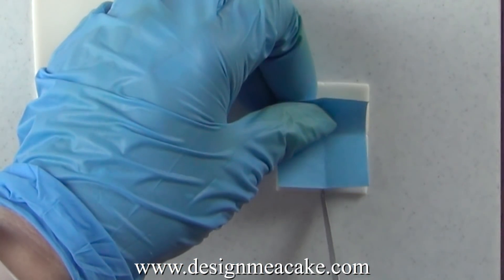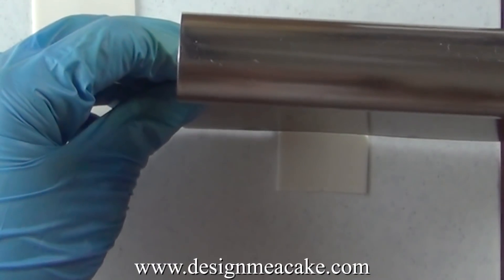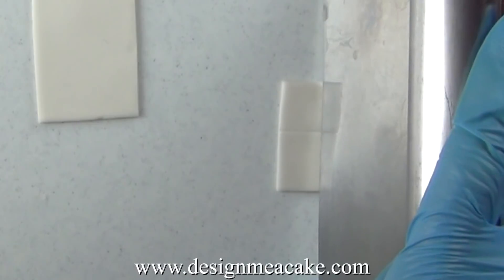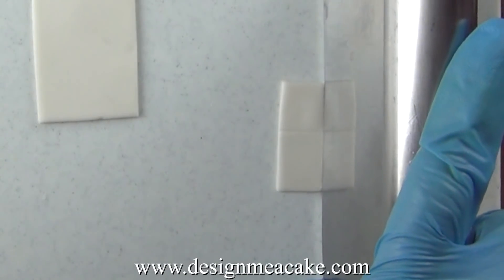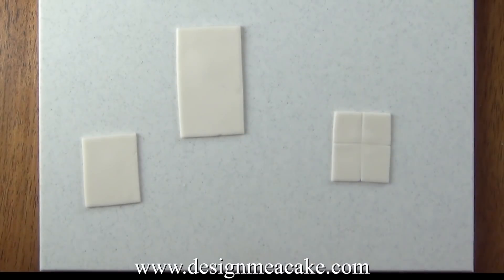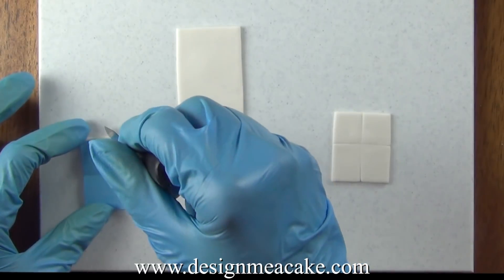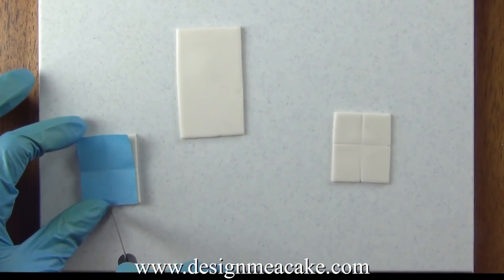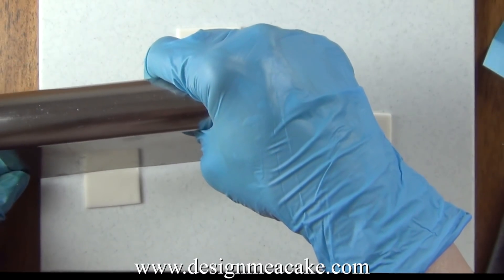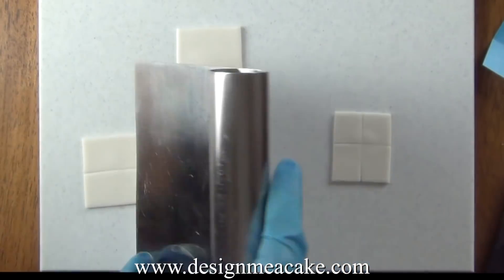Just mark each corner and then you can use a bench scraper or even your pallet knife to lightly do an indentation on the fondant. You can leave the windows and door just like this or you can add another layer to make it more interesting. Once I'm done with this I will place this on top of foam and let it dry. In the meantime I'm gonna keep working with my house.